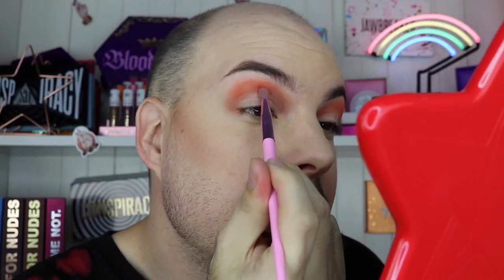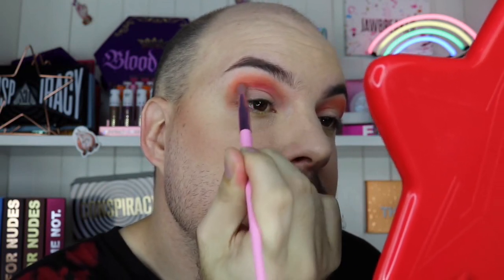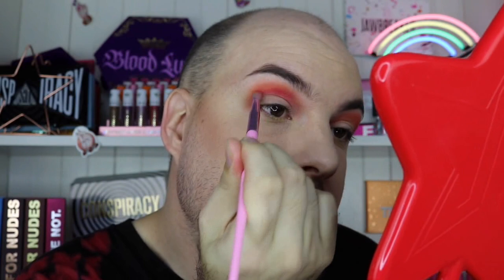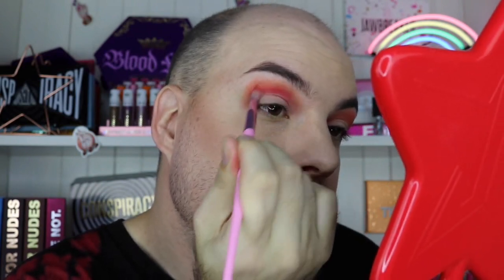I'm taking liner five on the same brush and wiggling it in just below that orange transition color, tapping it around the crease. I'm still not in my actual crease because I have deep-set eyes — I learned recently I don't have hooded eyes, I have deep-set eyes. Hooded eyes is when skin covers your eyelid, but deep-set eyes just wrinkle in on themselves. I've been saying I have hooded eyes for the longest time, but now I know the actual definition.